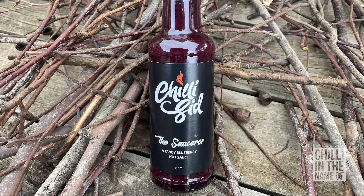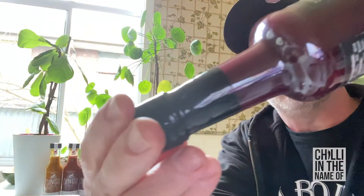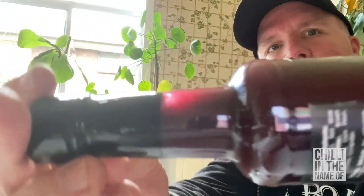The second sauce I'm going to try for you today is called The Sorcerer, a tangy blueberry hot sauce. And you can see it's very dark — a very dark purpley color. The Sorcerer. It's a little bit looser than the previous one, you can almost see it moving around in there. You can sort of see the blue edge to that. It's really quite striking.